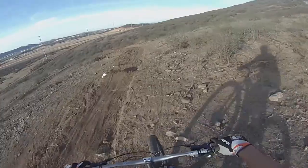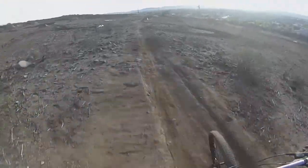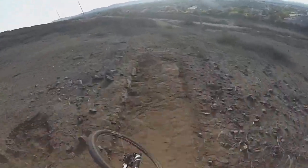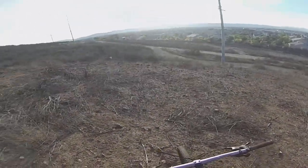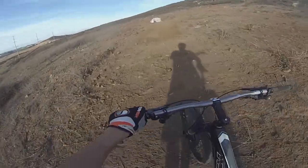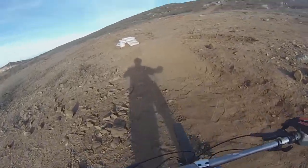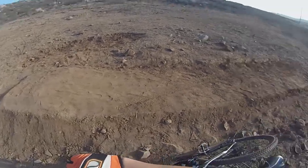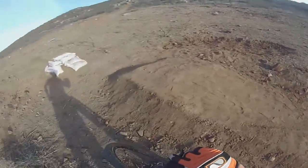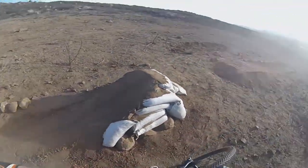That is sick! You get so much air, that was awesome. Can't wait to start finishing this up. See how far out I landed - you have plenty of speed and that thing just carries you, man. That is cool, awesome!